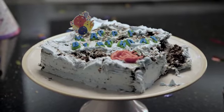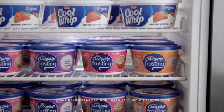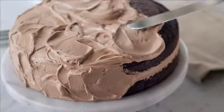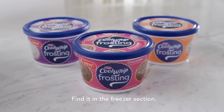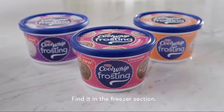But there is something you can do. Go to the freezer section and pick up new Cool Whip Frosting. It's whipped, fluffy, and perfectly sweet, so it spreads on easily, leaving cakes unharmed. Please help. Cool Whip Frosting. Together, we can change the way cakes are frosted.